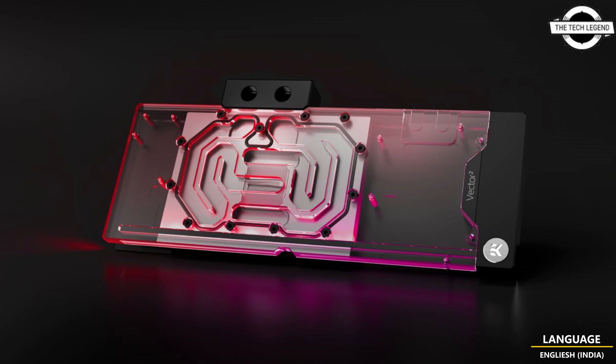The water block features full EK Matrix sound compatibility and is designed exclusively for the AMD Radeon RX 7900 XTX GPUs. This liquid cooling solution encompasses the Vector series water block and a black anodized aluminum backplate in the same package.